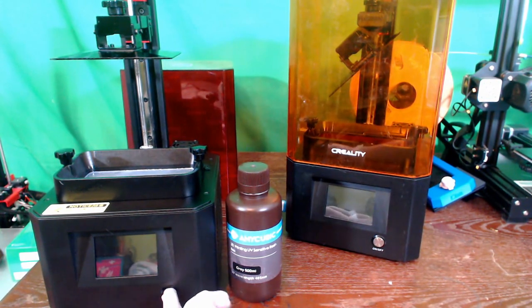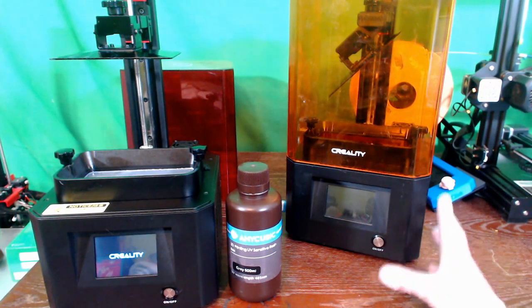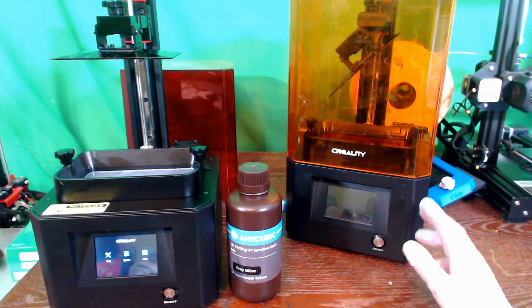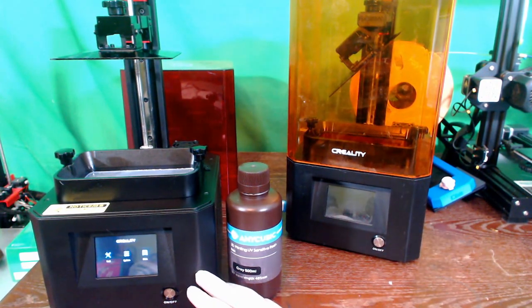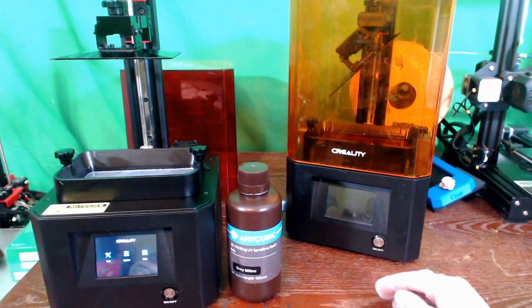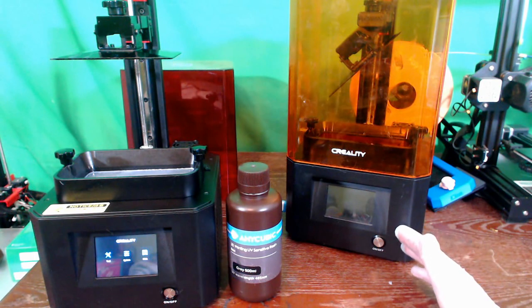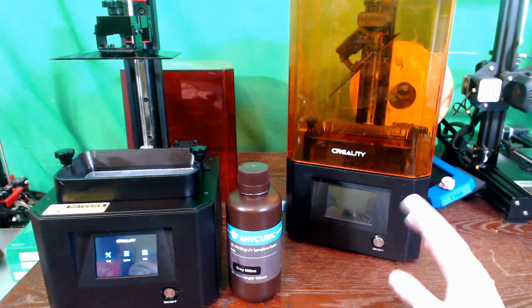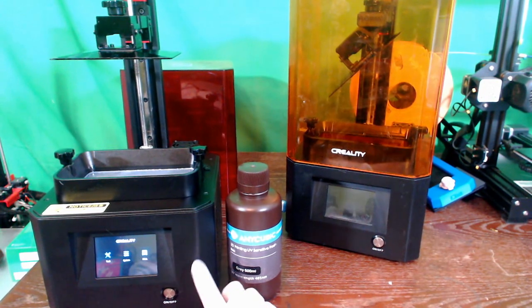This is the LD-002H and I'm going to be filling it up with some resin here in just a second. I have the LD-002R over here. There are some differences I wanted to tell you about, such as the build size. On the 002H you get 130 by 82 by 160, which is quite a bit larger than the 119 by 65 by 160 over here. The height is the same at 160 millimeters, but you do have a larger build plate and a larger screen, so you can get a larger model from this printer.